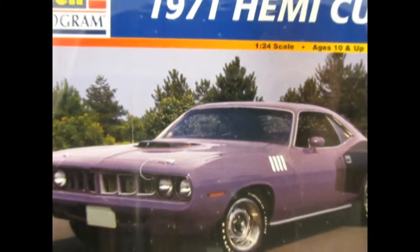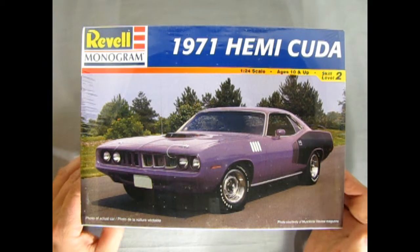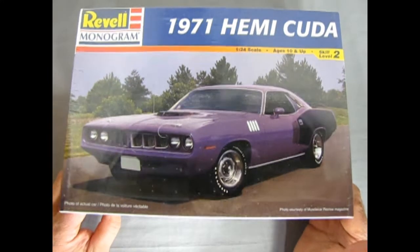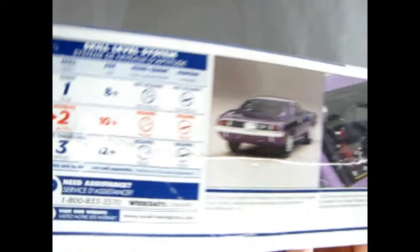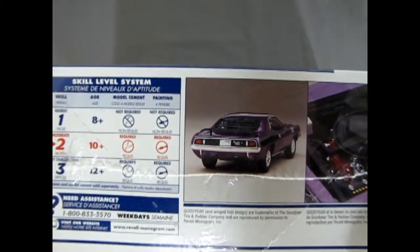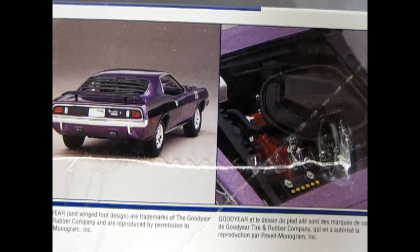Without further ado, let's see what's in the box. We wind the clock all the way back to 1971 as we check out our 71 Hemi Cuda - the best of the best. Here it is in all its purple glory, and I've actually built one of these - I'll show it to you at the end of the video. Flipping it on the side we get a nice panel describing everything inside. It's a skill level 2 kit for ages 10 and up, paint and glue required. Look at the built-up model with that big shaker hood scoop - really amazing work.